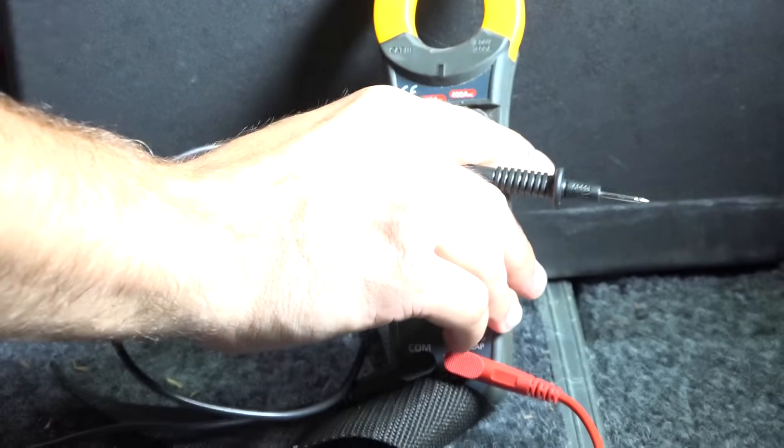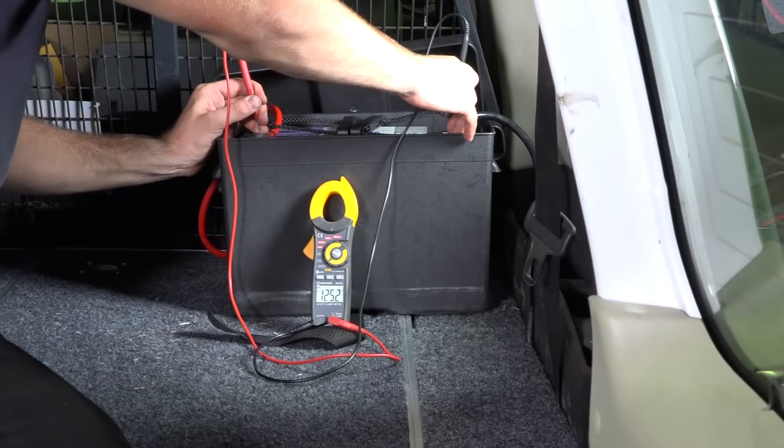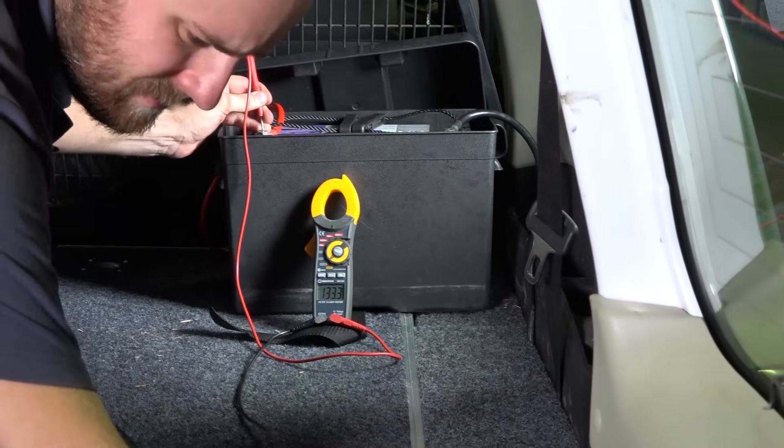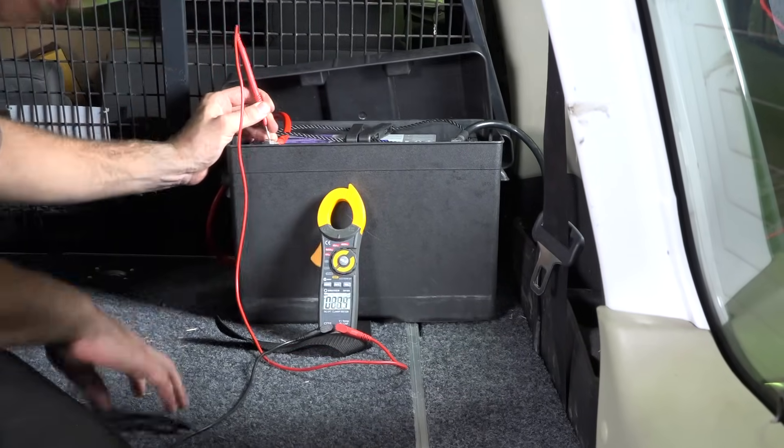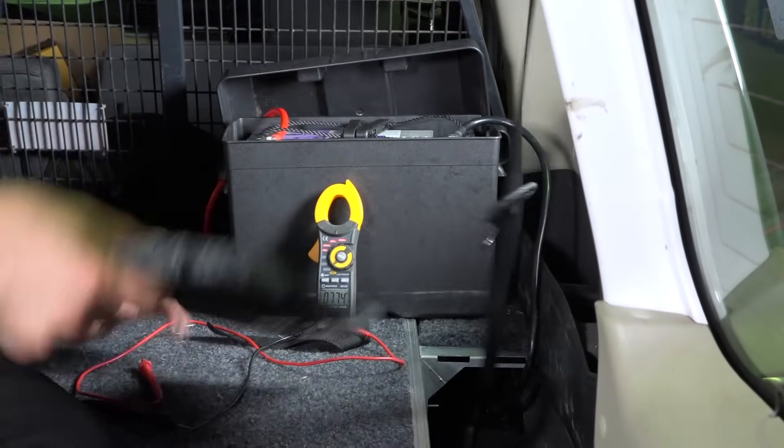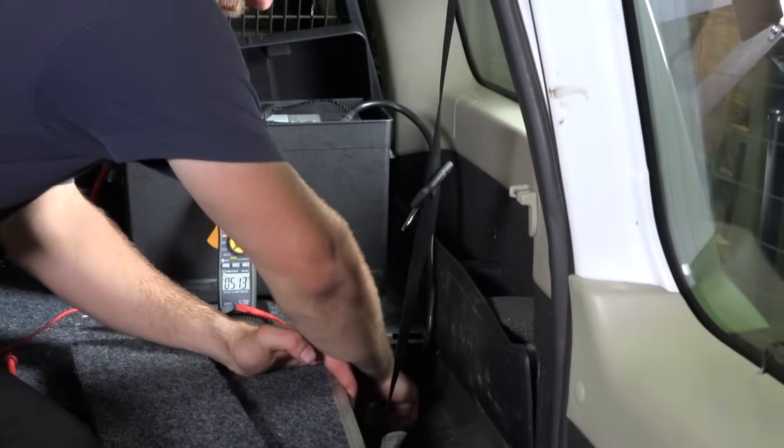Finally, check your voltage on the second battery to ensure you have a good earth. First check the voltage across the battery terminals, then move the negative probe to an earth point on the body of your vehicle. If they're the same, great. If not, check the earth is tight and has a good connection.